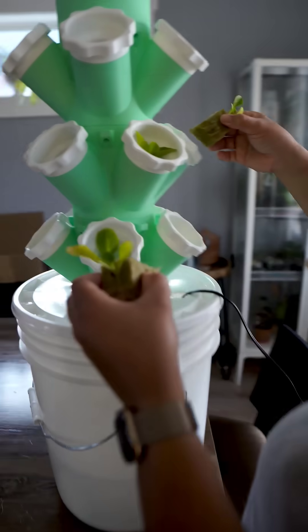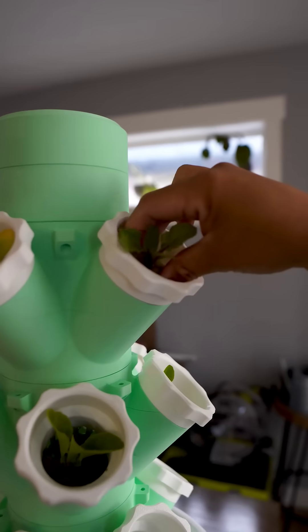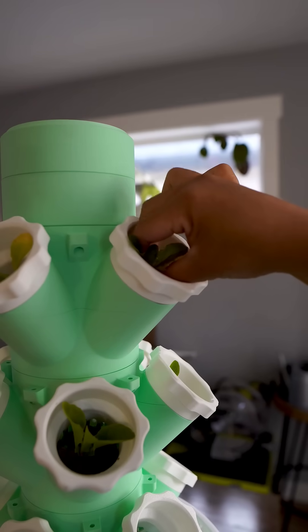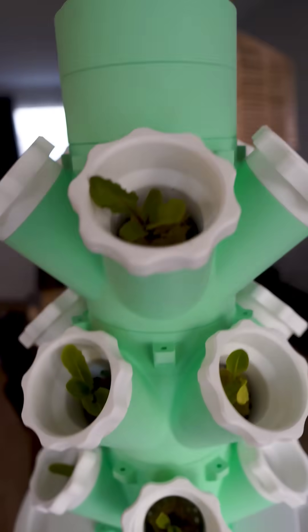I also got these grow cubes that act as a starter for rapid plant growth and are ideal for hydroponic systems. Subscribe to see the future results of using this 3D print. The STLs are free to download from Maker World.